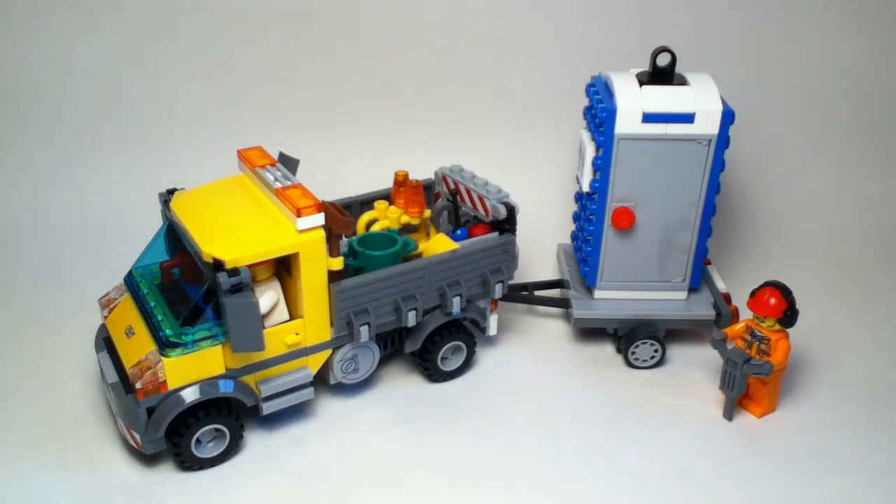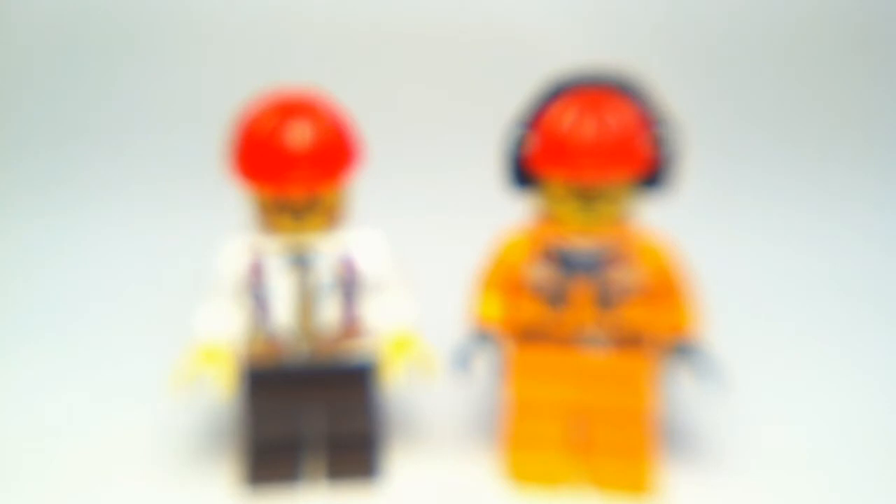Now this is a great set and I can't wait to show you all this set has to offer right now. So let's start off by looking at the minifigures.